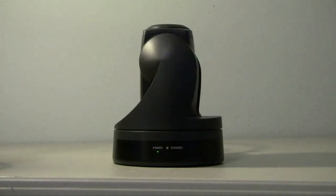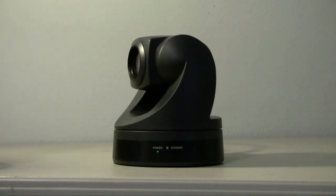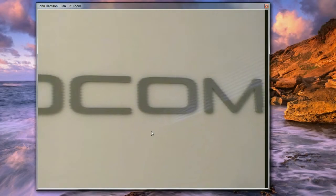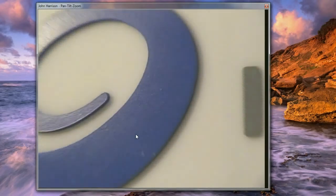We recommend the Sony EVI D70 standard definition camera, which includes robotic pan, tilt, and zoom controls that can be accessed through the VisiMeet software. Users simply click and drag on video views to pan and tilt the camera, and use the scroll wheel to zoom.